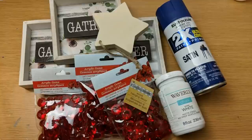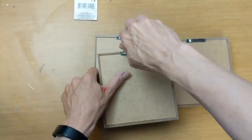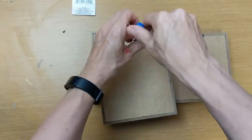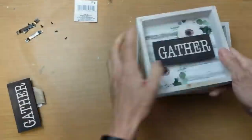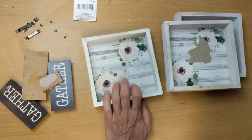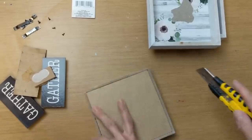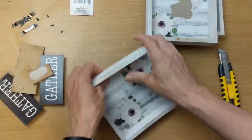DIY number nine will be another type of flag sign using three of these square signs from Dollar Tree, some red acrylic gems, some white chalk paint, and one of those chunky wood stars. The first thing I'm doing is removing the sawtooth hangers from all three of my signs, taking out the center piece, and removing the backs from the frames so we can easily paint them and return them.